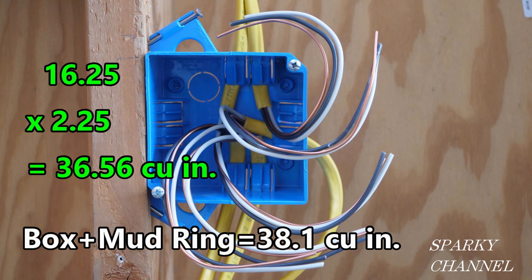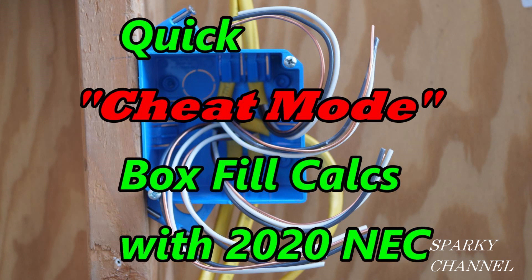Then you compare that to the 38.1 cubic inches of volume for the box plus the mud ring, and we find that this box fill passes. So basically: get the cubic inches of the box, count conductors, count devices going into the box, add one volume allowance for internal clamps if you have them, count ground wires, and do your multiplication.